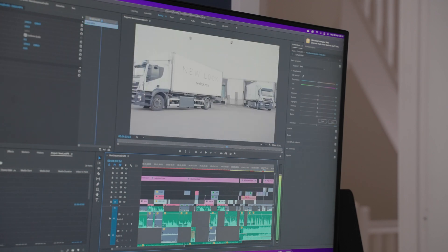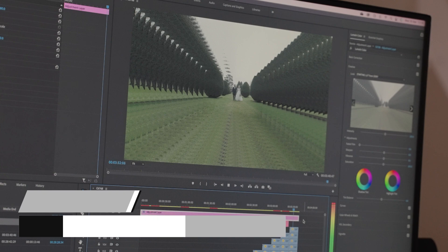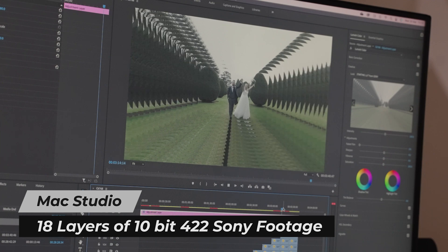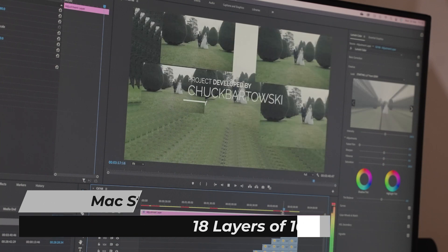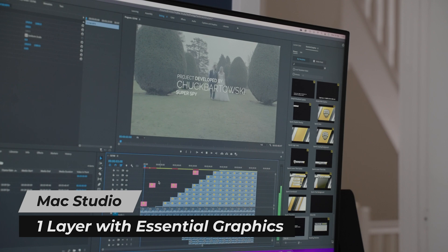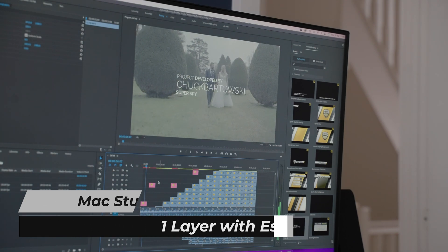Scrubbing on both Macs is excellent. Out of curiosity I tested how many layers of 4K 10-bit 422 the Mac Studio could play, and it managed 18 layers with an adjustment layer before I got bored. It wasn't buttery smooth but it didn't hang, which is the main thing. Adding essential graphics, one layer of footage with a graphic in full quality did stutter, but at half quality you can get around eight layers of 4K with a graphic on top without really pushing it. This was more or less the same on the MacBook Pro, though it did play one layer with the essential graphic in full quality — a tiny bit of extra power there. Both devices kept up with scrubbing pretty much flawlessly.